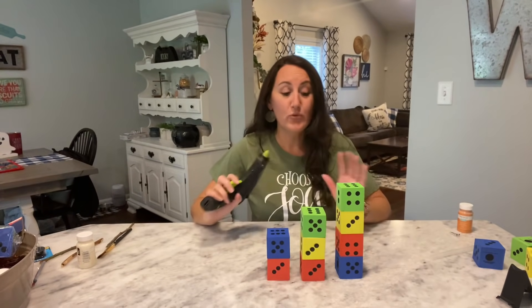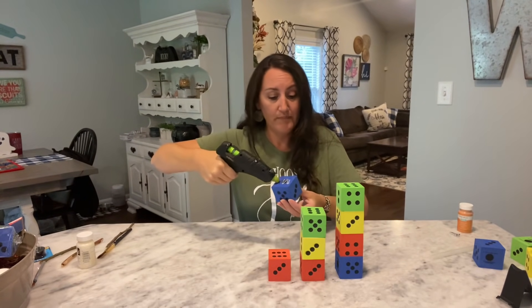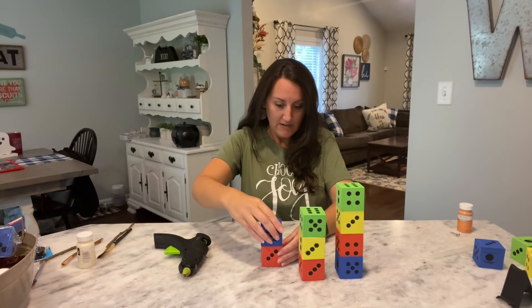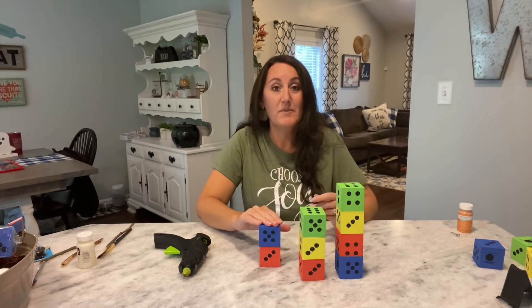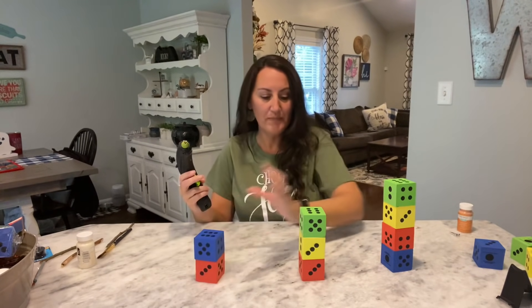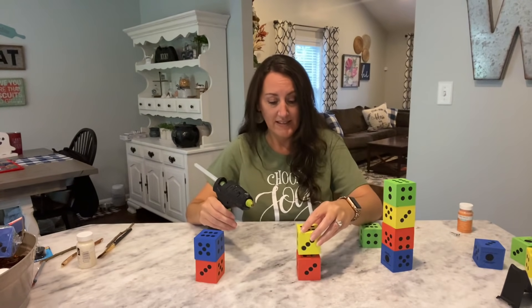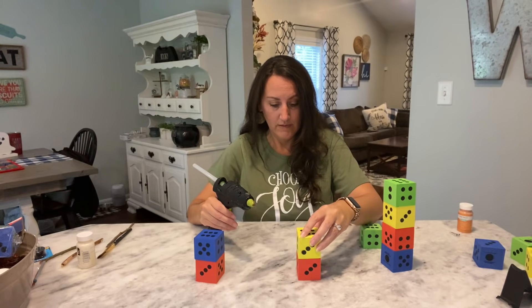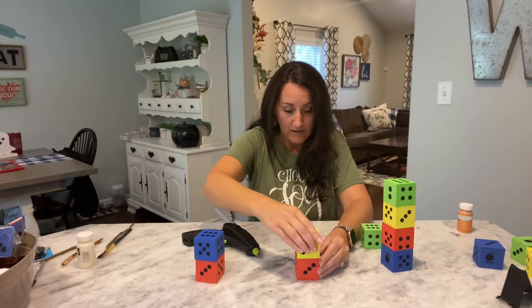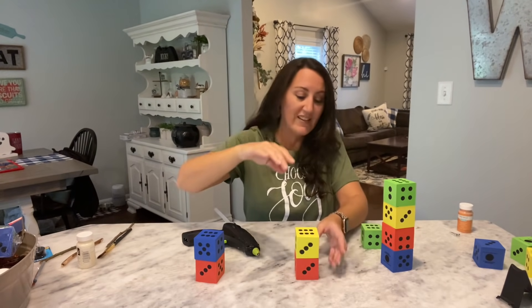The first step is really easy — all you're going to do is hot glue these together. I'm just going to put some hot glue on the bottom of my pumpkin and stack them, making sure I get them lined up just right. Just hold that down until it dries. You don't need a lot of glue because it's going to come pouring up the side.